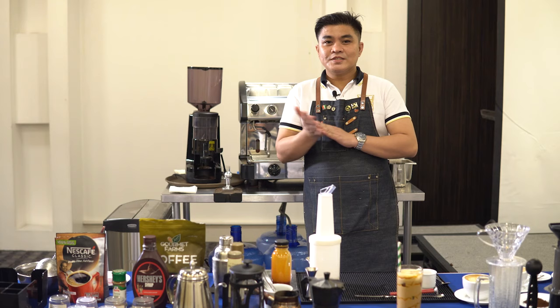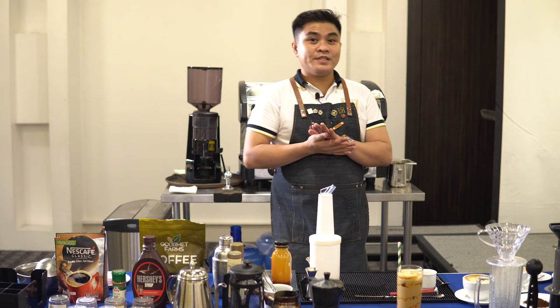So there you have it — we have at least three espresso-based beverages made for you. I do hope you learned a lot from this, and we hope to see you in our training room soon. Thank you.